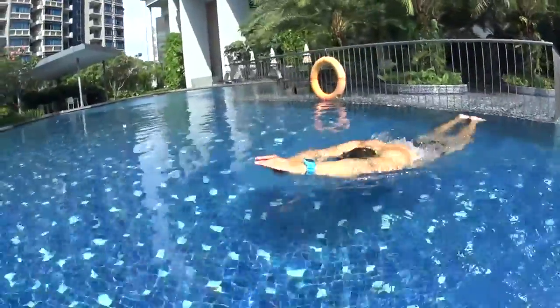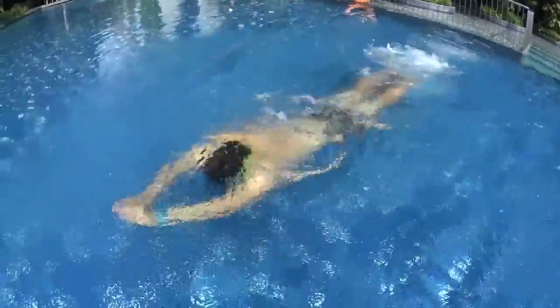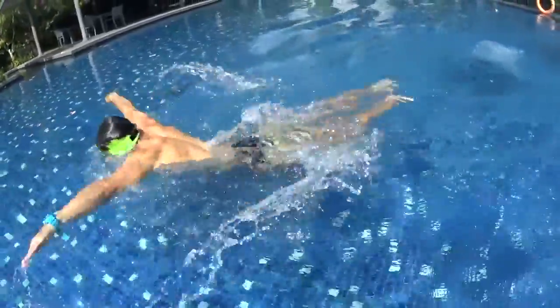Remember to blow your bubbles at Dolphin 1, Dolphin 2 with your hands, Dolphin 3, and at Dolphin 4 you can pull to breathe up at the beginning of the pulling before going back to the arrow position and continue your bubbles again.